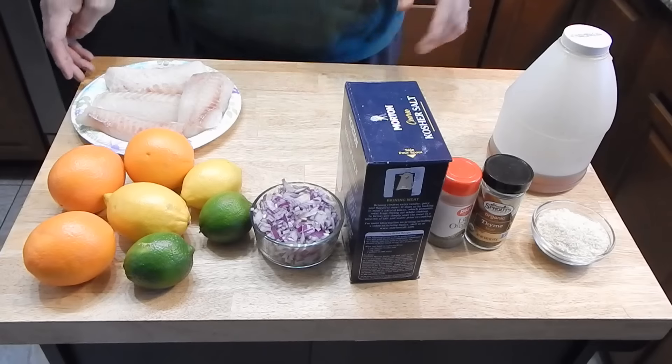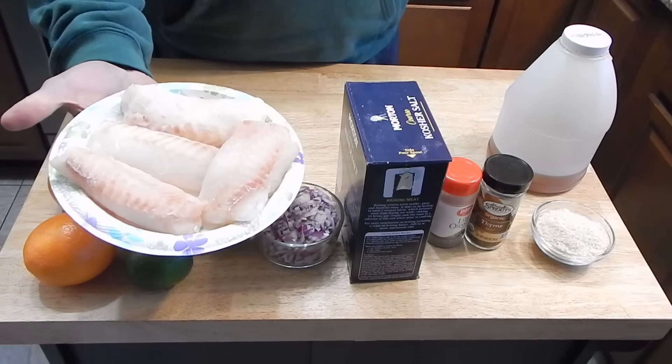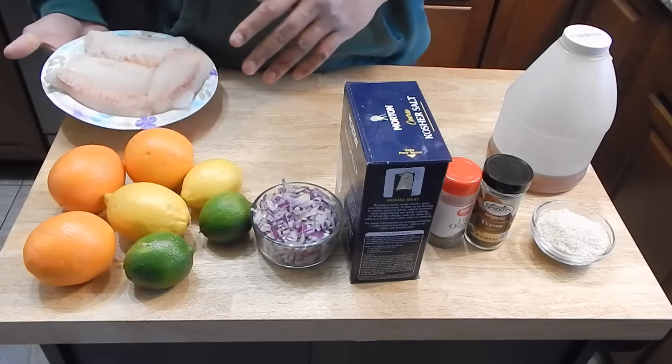Very simple dish to put together, very healthy. I'm going to bring you guys in and take a look at my ingredients, and then we'll get cooking. The ingredients we're going to need — we have our cod filets. You're going to want to make sure that you get as much moisture out of those as possible, so a paper towel over that is going to work.